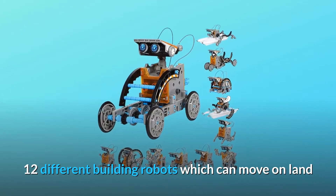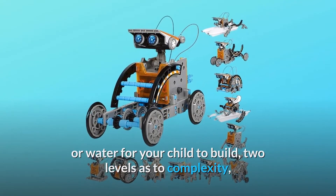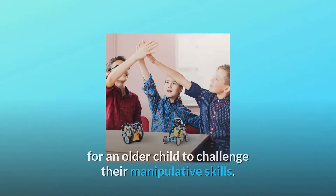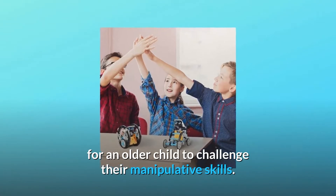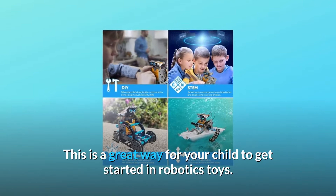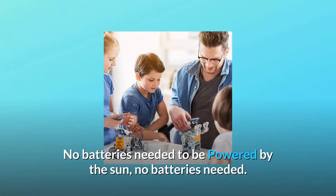12 different building robots which can move on land or water for your child to build. Two levels of complexity, starting from entry level for a younger child to advanced level for an older child to challenge their manipulative skills. This is a great way for your child to get started in robotics toys — no batteries needed, powered by the sun.